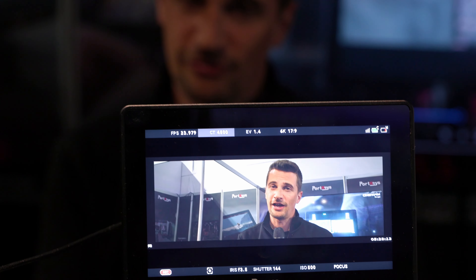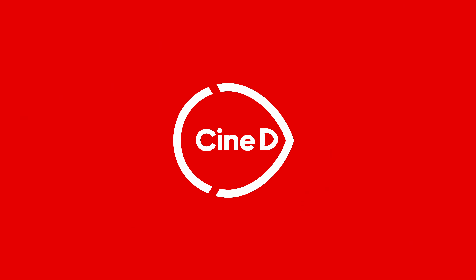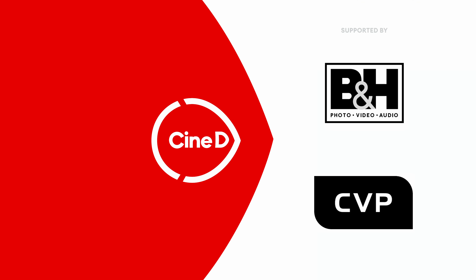This is the new BM54WR camera monitor from Portkeys. You're watching CineD, supported by B&H and CVP. Hi everybody, my name is Nino. This is CineD at IBC 2024.